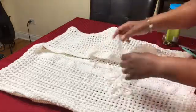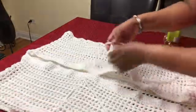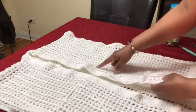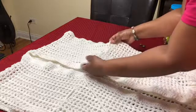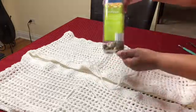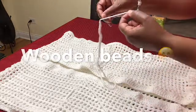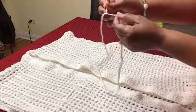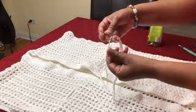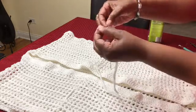I went ahead and put my belt through, going every fourth stitch. There's my belt. I have some wooden buttons right here, so I'm going to be adding some buttons to my belt. I went ahead and got my tapestry needle. Adding buttons is optional if you want.